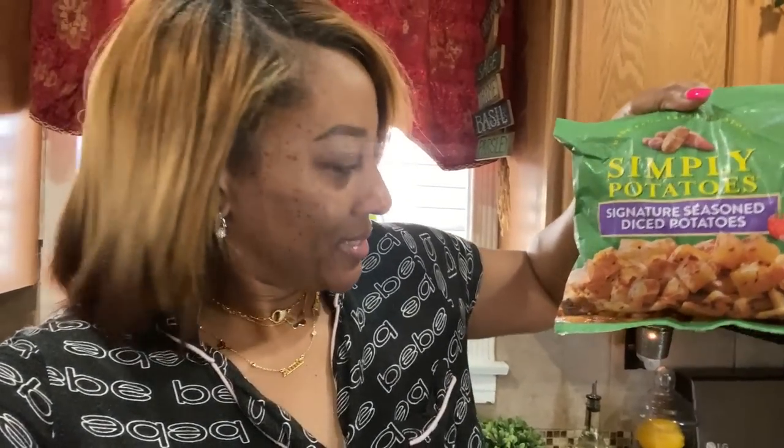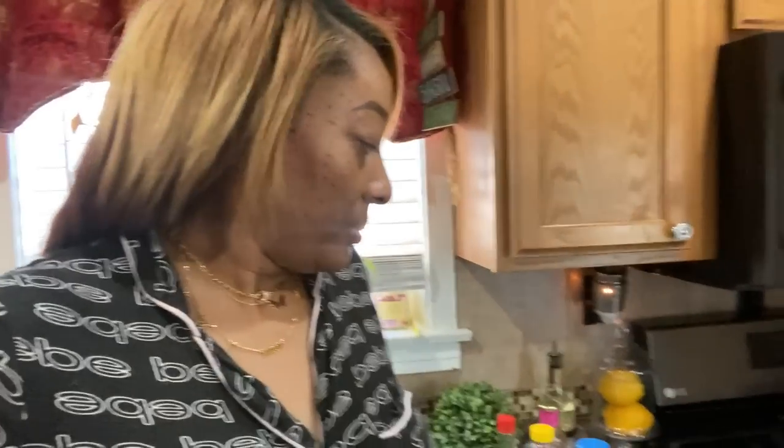Good morning beauties! It is early in the morning and I decided to make some simple potatoes. I just came back inside — I was watering the flowers and plants. It is super hot outside, so I'm getting cool. Right now I'm going to make some potatoes, waffles, and some veggie bacon, so I'll be back.